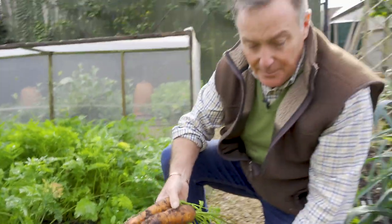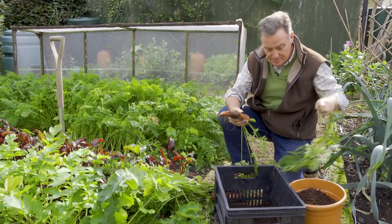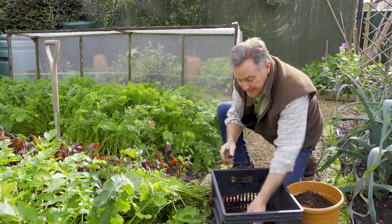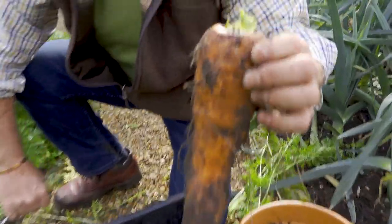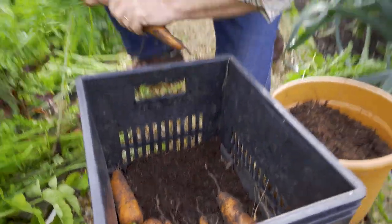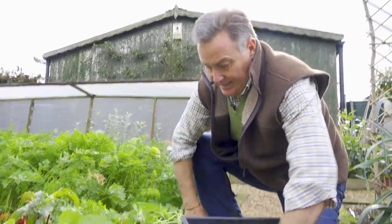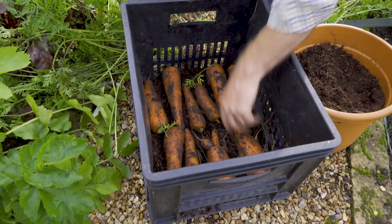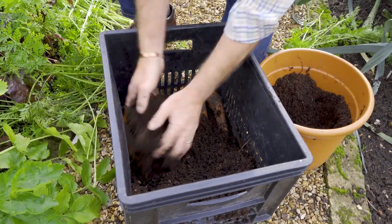I want to keep these to use over winter. I've got a plastic crate here with some old compost from hanging baskets. Twist the tops off the carrots, don't wash them, leave them as they are. I'm going to put a layer of carrots in the bottom of this tray — look at that for a whopper, that one's unbelievably big, it'd feed a family for a week! Then cover them over with a little bit of compost so they're nice in there.